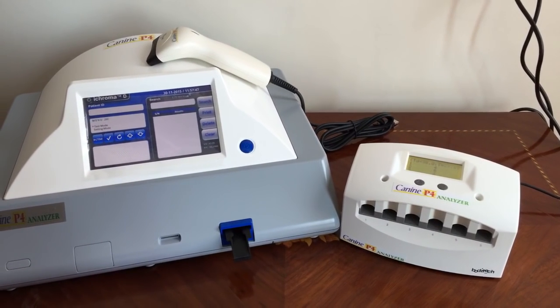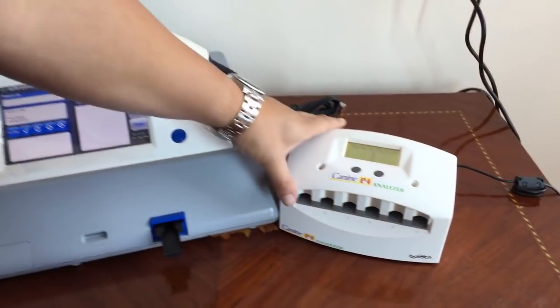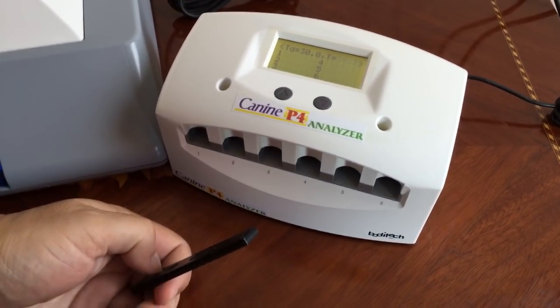Hello and thank you for purchasing the canine chamber. This is a little incubation box that makes the strips at a perfect temperature, since hormones are very temperature sensitive.